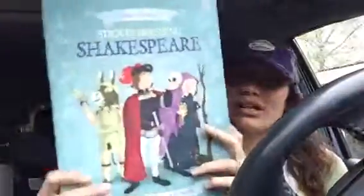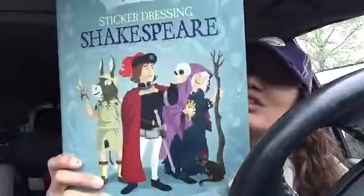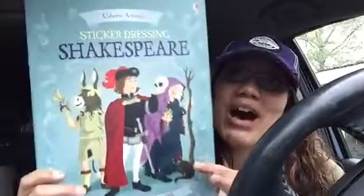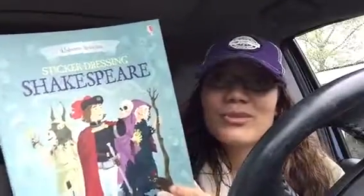And it's all contained in one book. So with paper dolls, you've got lots of little pieces, and with this, it's all in one place. So these are, again, a sticker dressing book, and these are $8.99 a piece. This one features several of Shakespeare's plays inside, so they can also learn about history and theater and great works of literature.